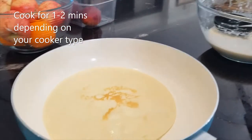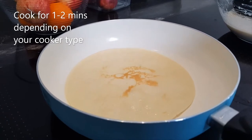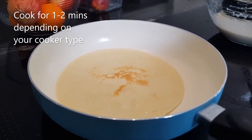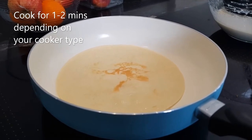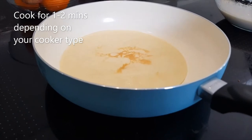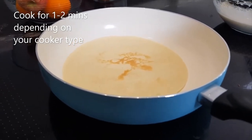It takes about two minutes on each side. The timer said one minute, but I think it depends on the cooker. If you have a gas cooker it'll take a minute, but if you have a halogen hob or induction cooker like mine, it will take two minutes on each side.